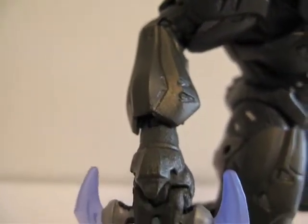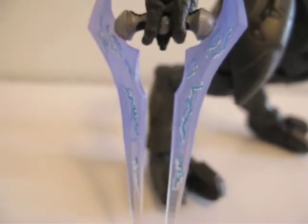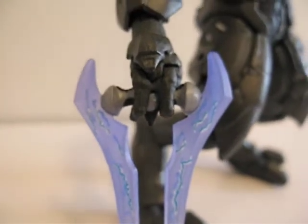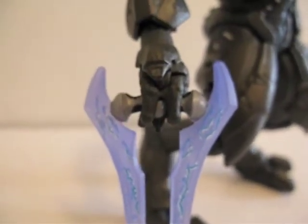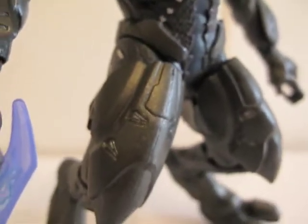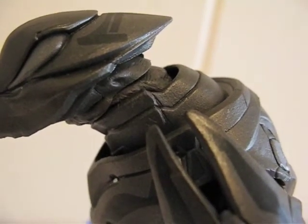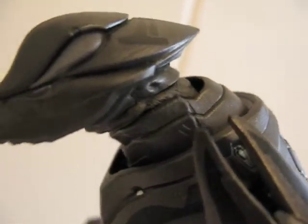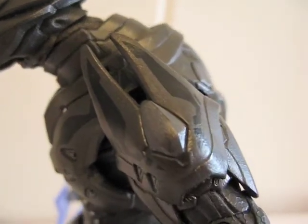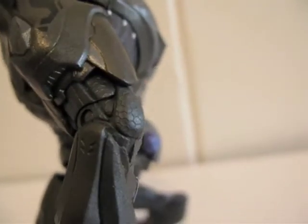Here's a close look at the arm. Here's a close look at the energy sword — it's pretty nice, especially when you have a light source hitting it. He's also got a pretty high collar, unlike the other Elites. Shoulder pad, little elbow pad — it's got little patterns on it too, which is kind of cool.